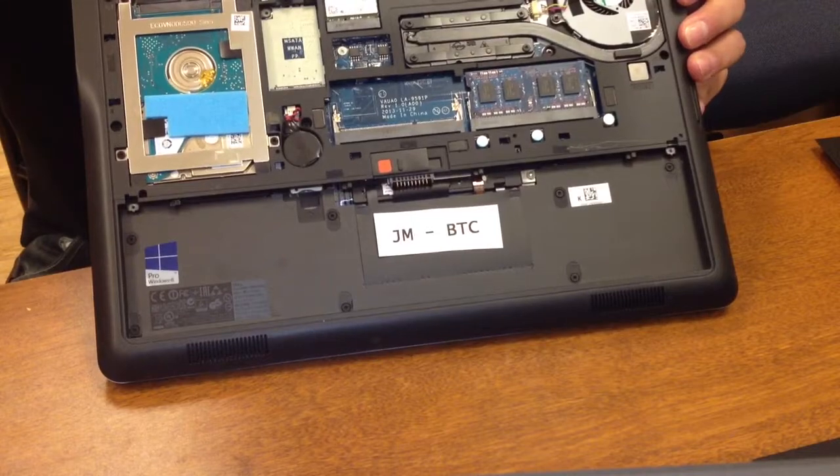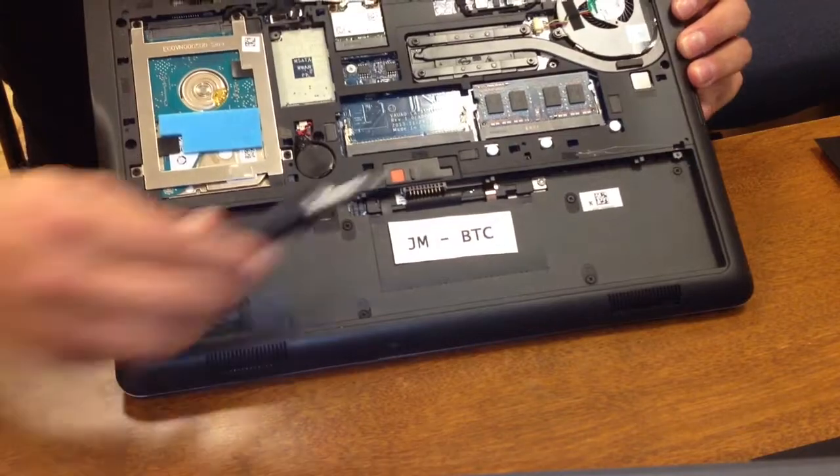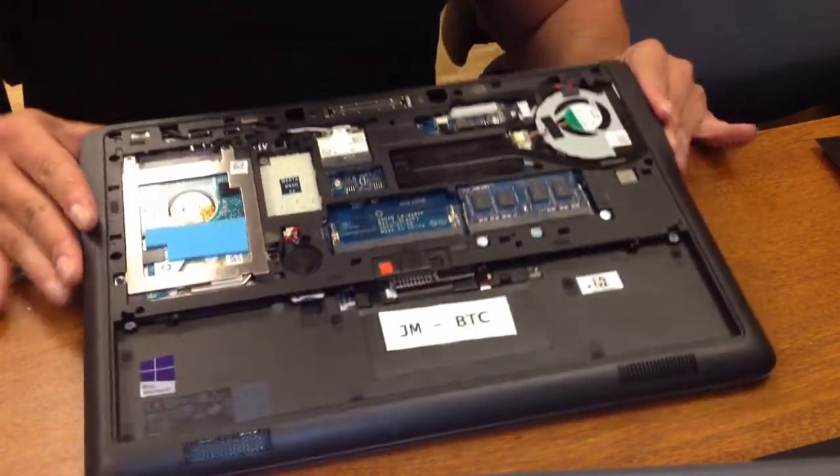Now beneath, you'll see our two slots for RAM. If it comes with 4GB, I'm going to upgrade to an additional 4GB to make it 8GB total.